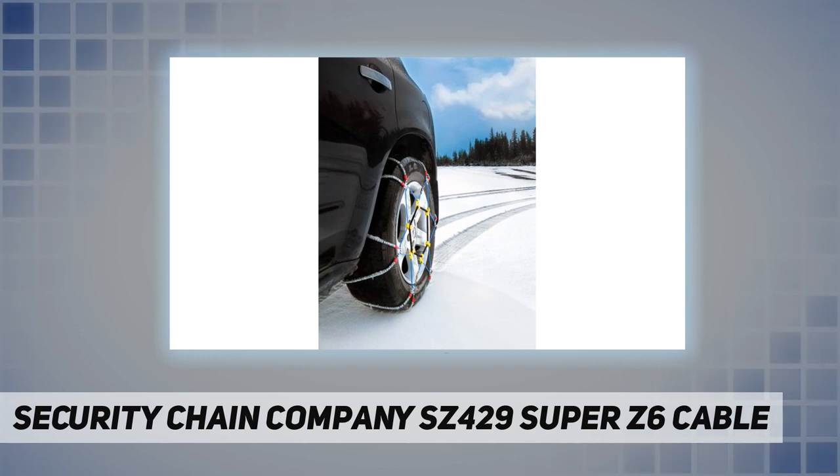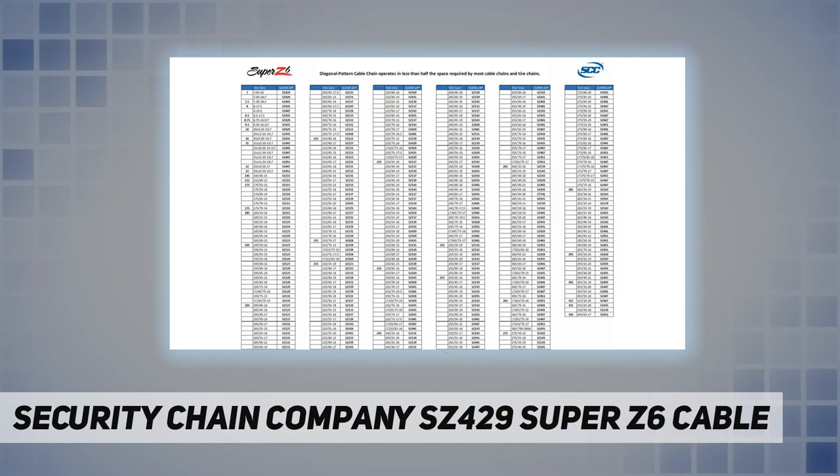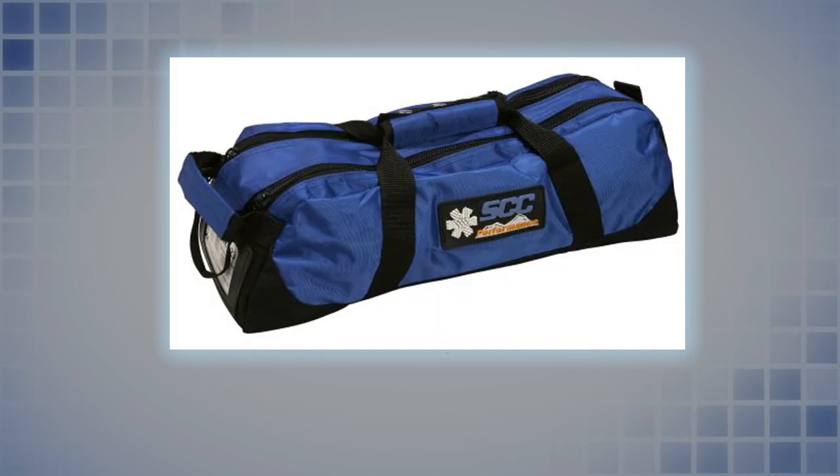The Super Z6 SC429 is designed for tire sizes from approximately 6.5-16 LT up to 265 millimeters. Check the manufacturer's website for the exact product to fit your tire size, and also check your owner's manual for clearance specifications before installing winter traction products.